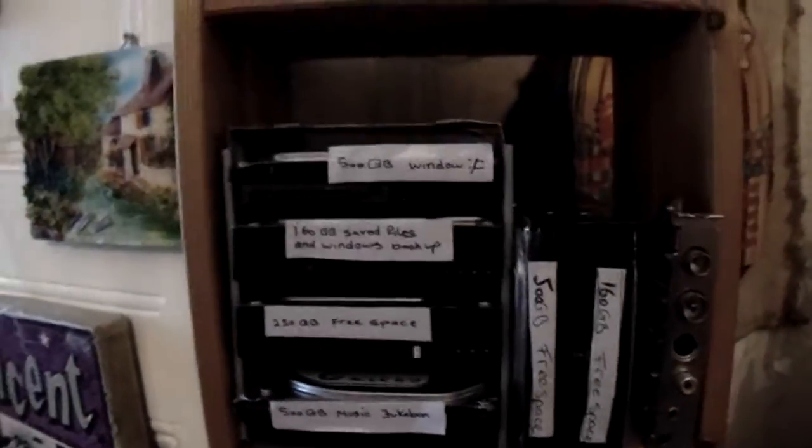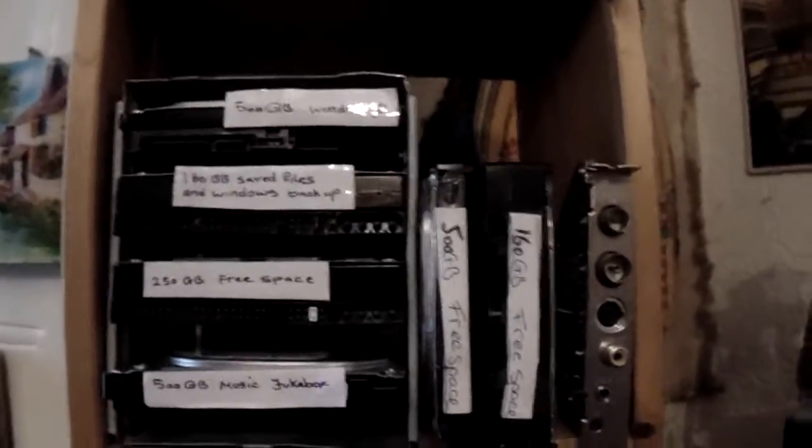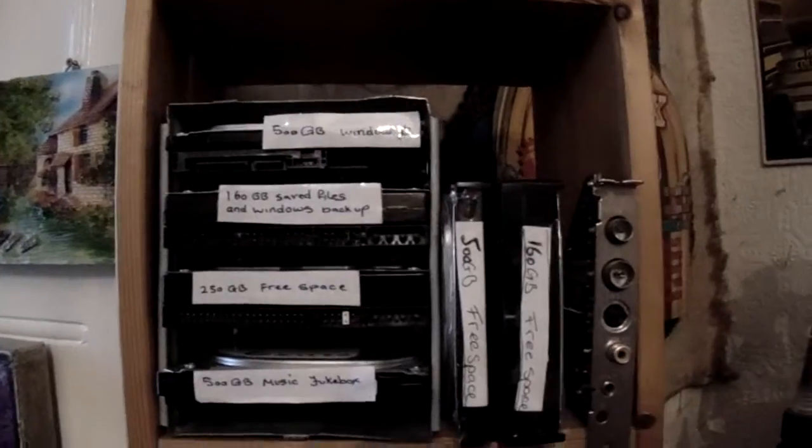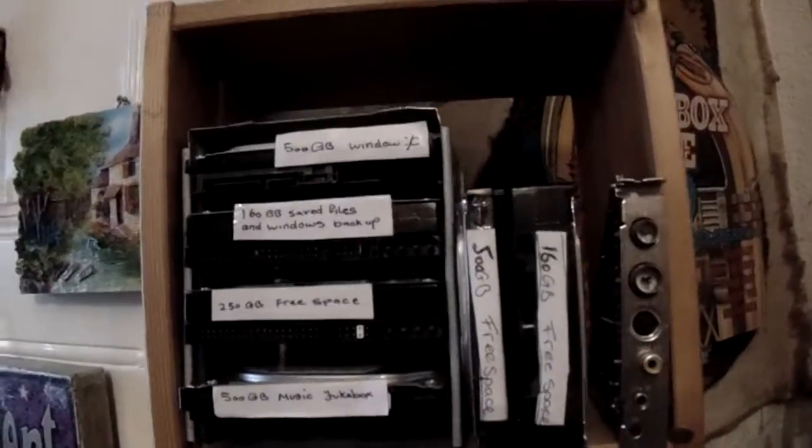From cassette tapes to hard drives — that's the way I've gone, because you can't really store anything on anything else. Apart from CDs, but I don't really use them because they scratch easily. Any CDs I've got are ones I've bought from HMV or just proper music CDs.